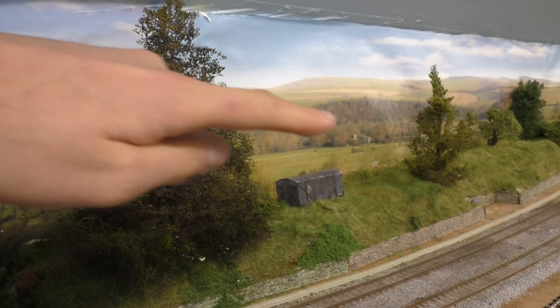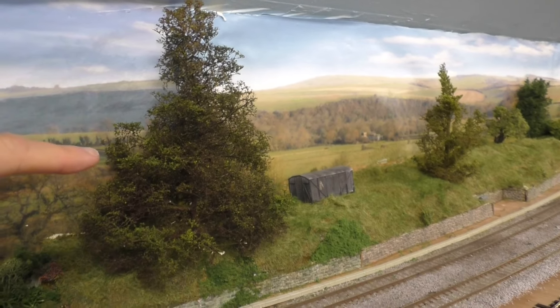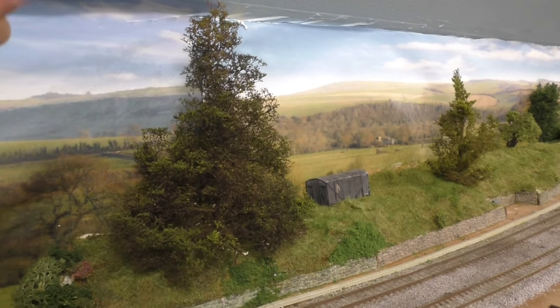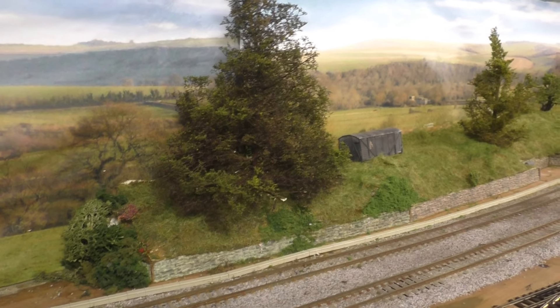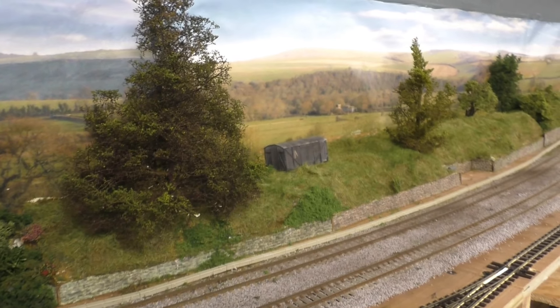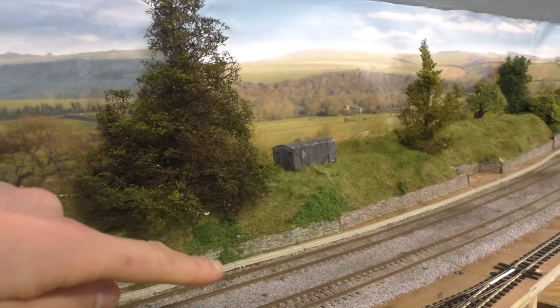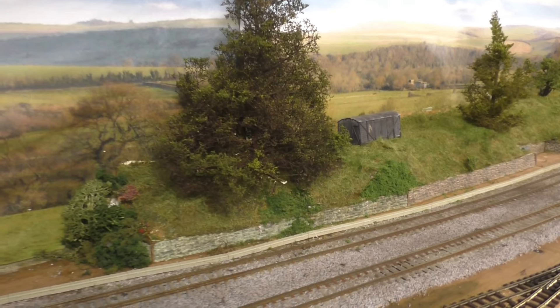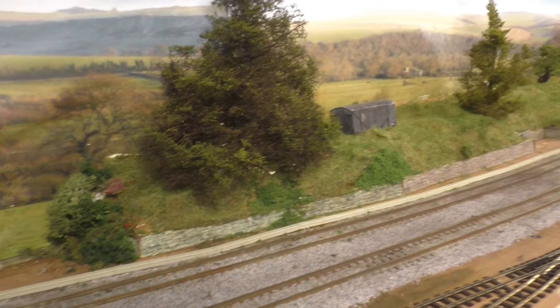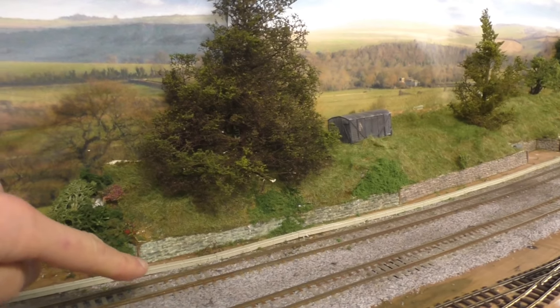Hand built by Martin over at World War Scenic, so if you want some very realistic trees go over there and they will definitely get you sorted. As you can see that's all looking very nice. The track has been weathered already — I used the same method as in the last adding scenery video I did. So what are we doing? Cable trunking.